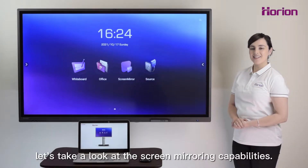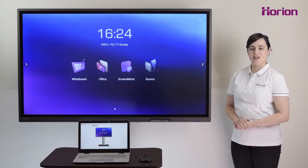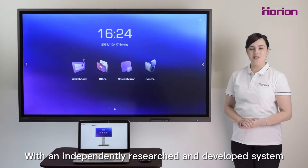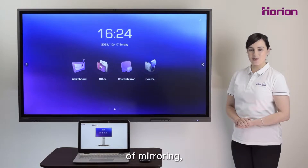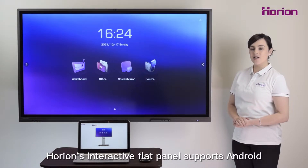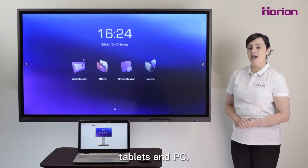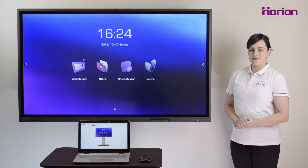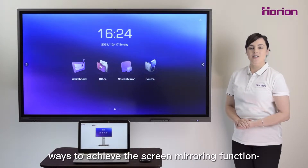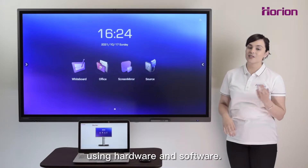Now let's take a look at the screen mirroring capabilities. With an independently researched and developed system of mirroring, Horion's interactive flat panel supports Android and iOS devices, tablets and PC. There are two ways to achieve the screen mirroring function using hardware and software.